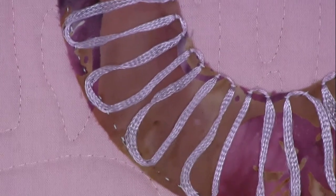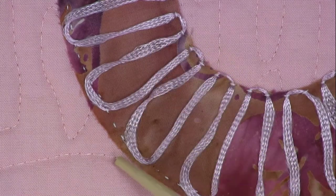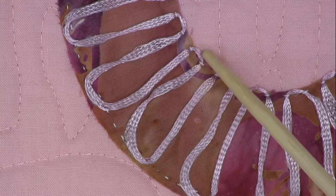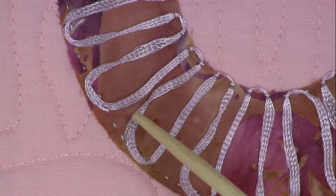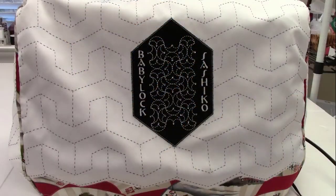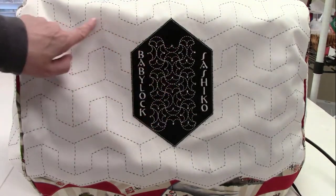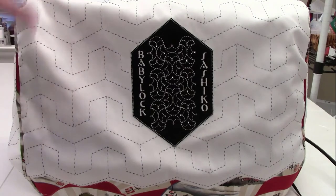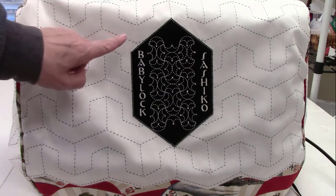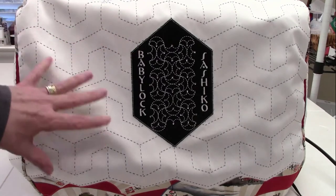The last thing I want to show is the letter O. This was yarn that was serpentined back and forth, stitched down on the center. A loop was taken across and it was stitched again using the Sashiko machine.